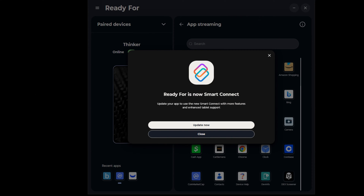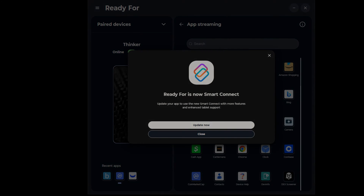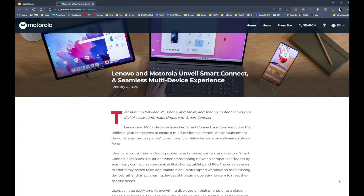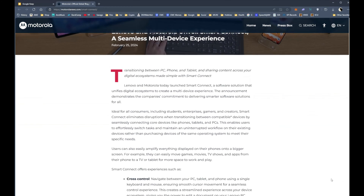Let's take a look at what's new in the recently updated Motorola Ready For feature, now called Smart Connect. I always thought Ready For sounded a bit awkward, but Smart Connect sounds a bit generic too. There's an article released in February of this year stating that they planned on updating and introducing new features to Ready For.